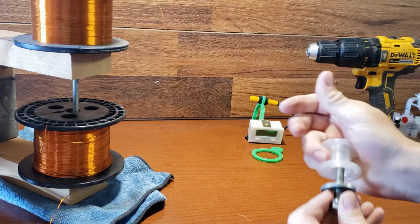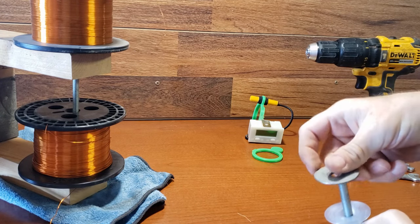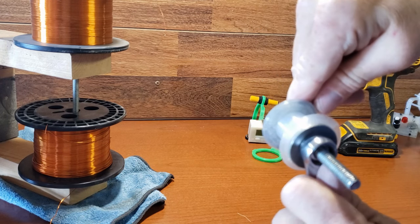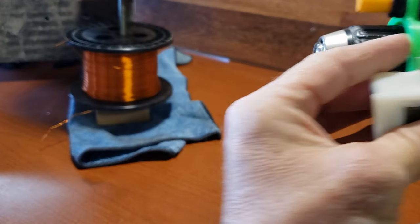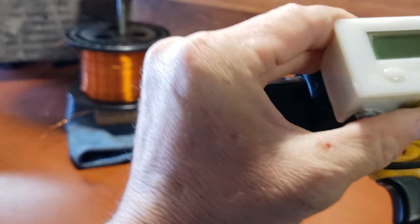To securely attach the bobbin to a drill, use a bolt or all thread. By using my coil winding jig design, you can significantly speed up the coil winding process.